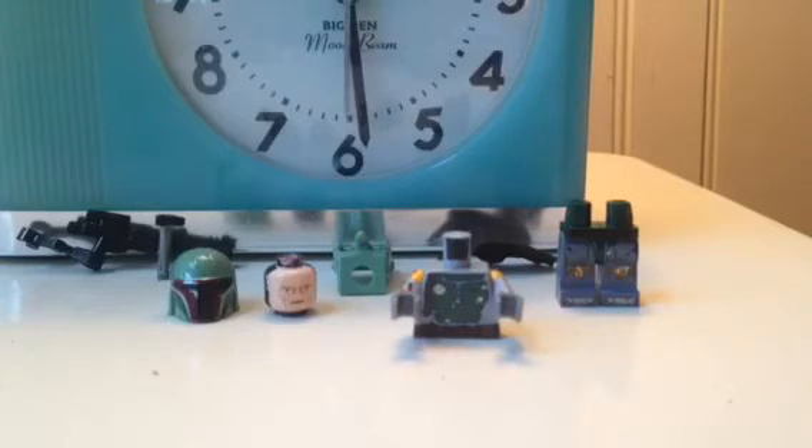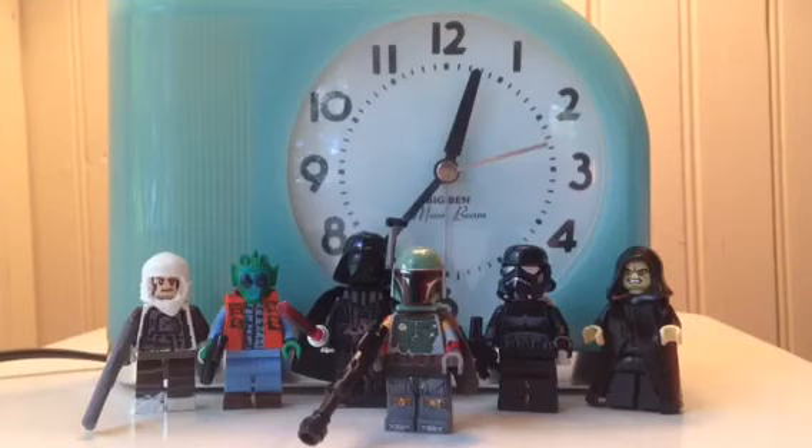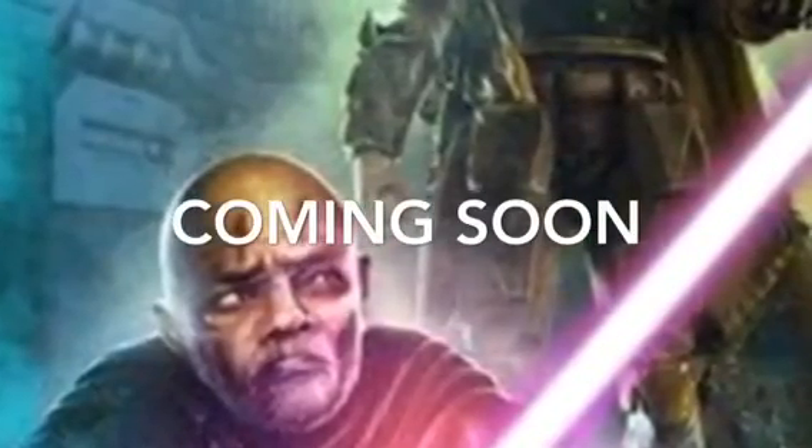So that's my Lego custom Boba Fett — hope you guys like him. Thanks for watching this video. Please like, favorite, comment, and subscribe, and I'll see you guys in my next video.